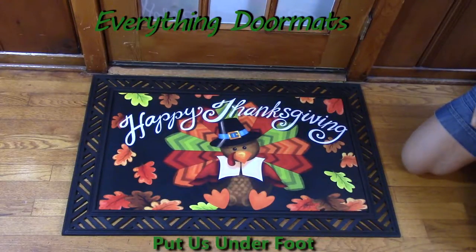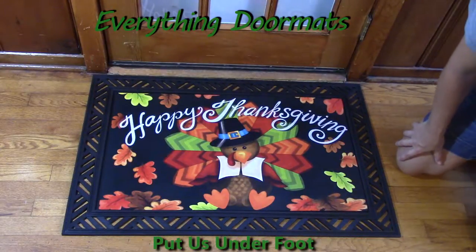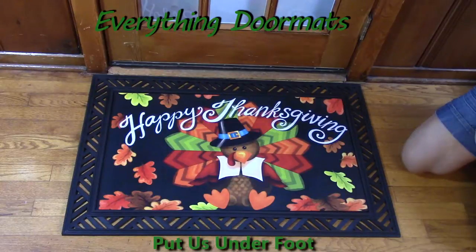Hi everyone, this is Nicole with Everything Doormats. Today I am featuring one of our holiday insert doormats. This one is called Colorful Turkey, and as you can see the colors on this mat are truly vibrant and stand out, making this turkey one of the most adorable turkeys I've ever seen.